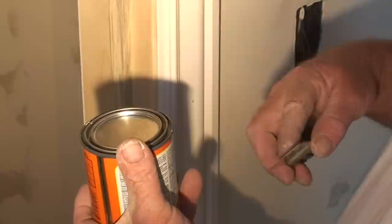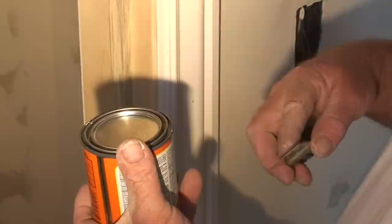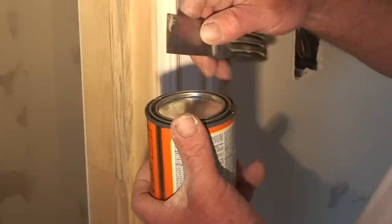The way to open up a putty can is not to use the tip of your putty knife, as it can damage or bend the knife. You need to keep it flat. So always use the side of your putty knife to open a can, or use a screwdriver.